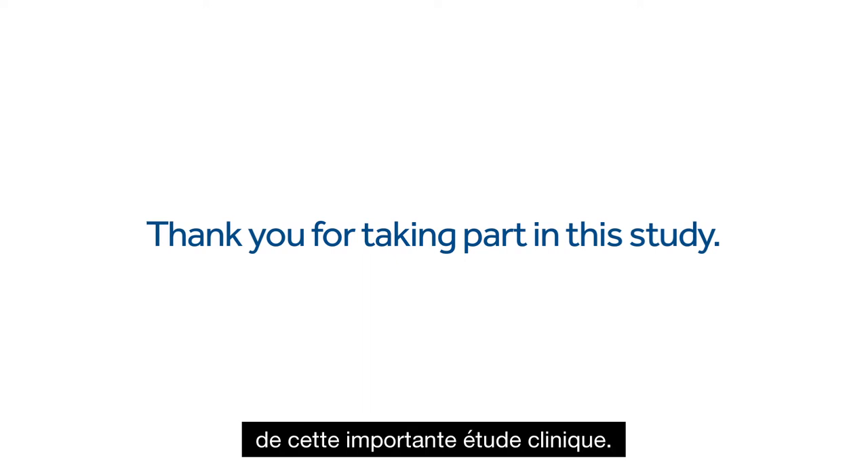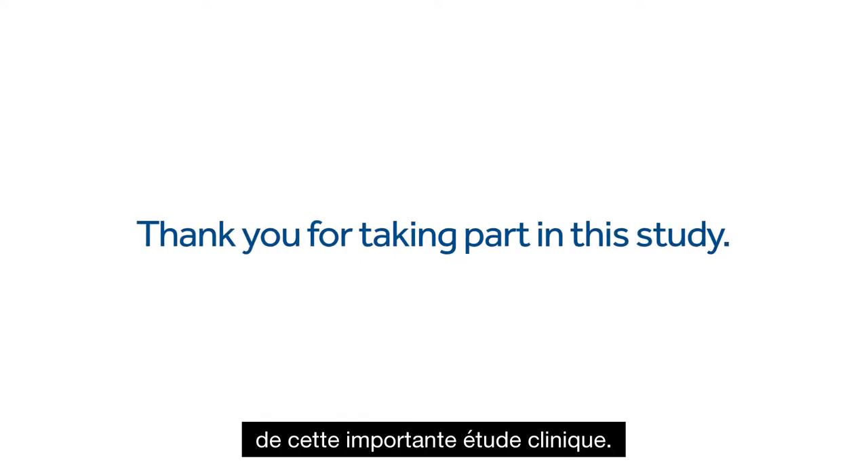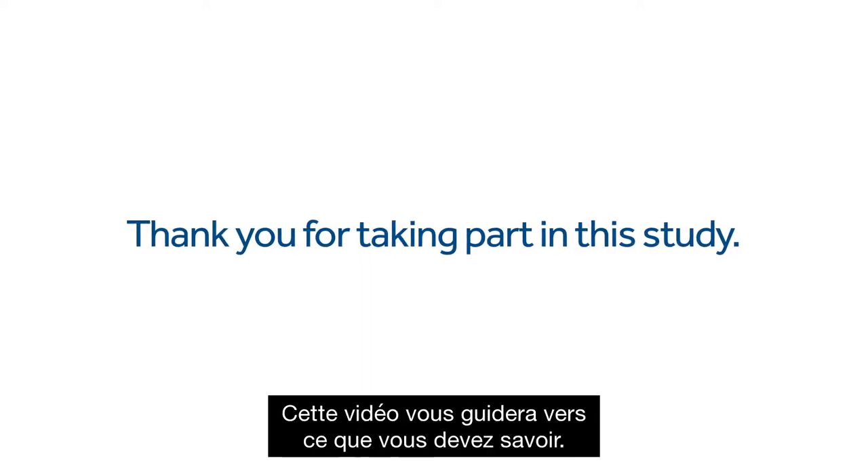Welcome and thank you for being part of this important clinical study. This video will walk you through what you need to know.